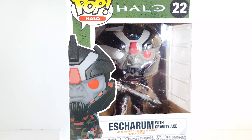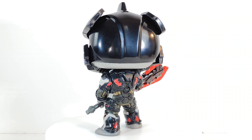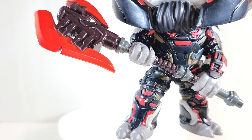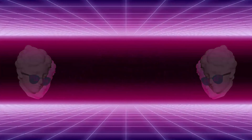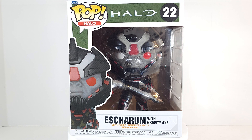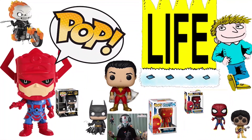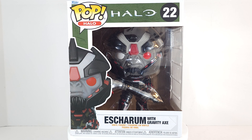Geeks is popping. We've got a 6-inch Funko Pop here from Halo. This is Esharam with Gravity Axe — forgive me if I'm saying his name wrong.